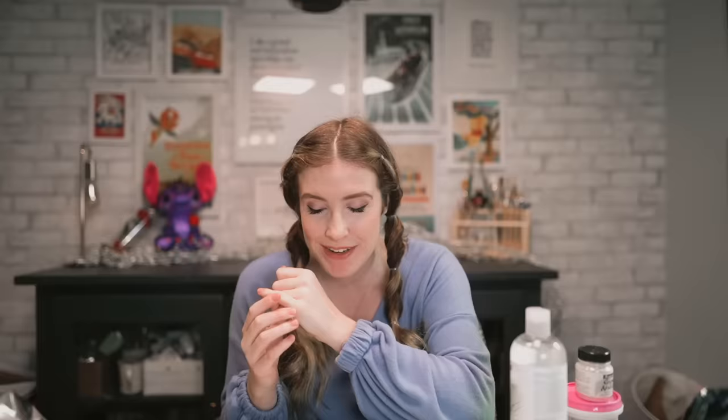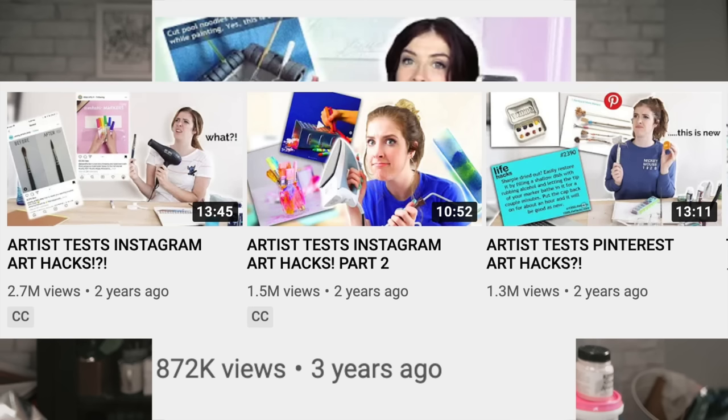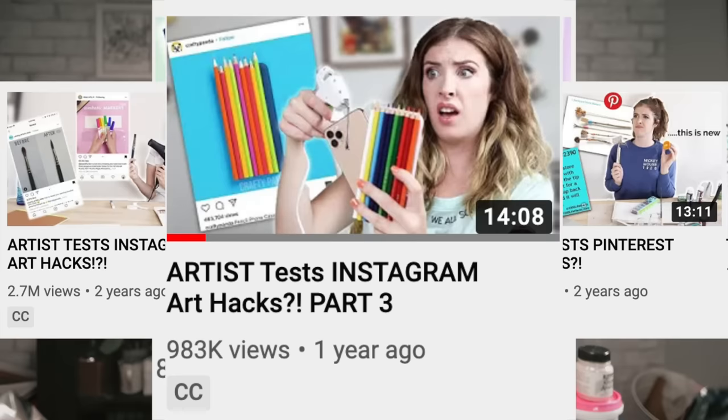It is once again the time of year where I go to the internet and find the most random art hacks that I can find and test them out to see if they actually work or not. I've been doing this series now for nearly four years. I started off with Pinterest art hacks, went to Instagram art hacks, and I think I've done a TikTok art hack video before.